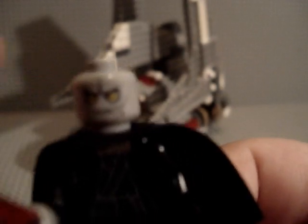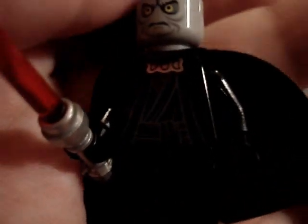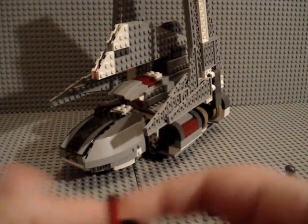Same face as in the Death Star, I think. And there's a torso, normal lightsaber, black cape. He's really cool.